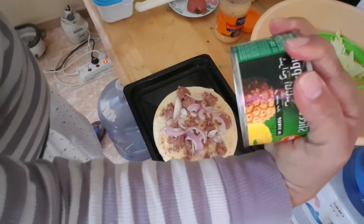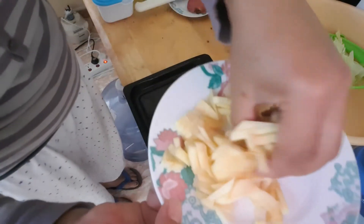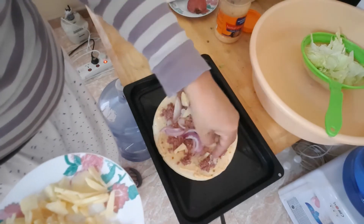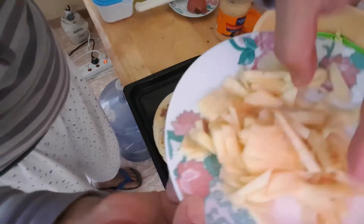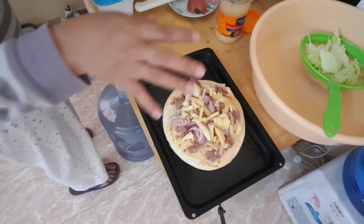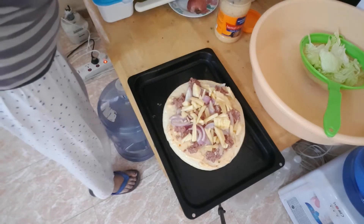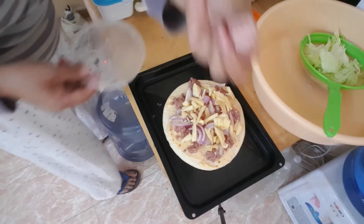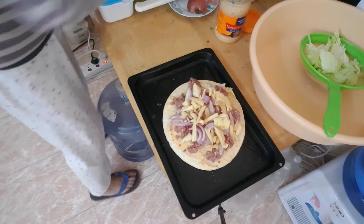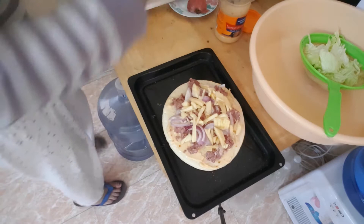I have pineapple chunks, but I'll save that for another one. Instead, I have apple slices — apple slices. And then I'm not so sure what this will taste like, but I just put a little salt — a pinch. Okay. Let's also add ketchup if possible.